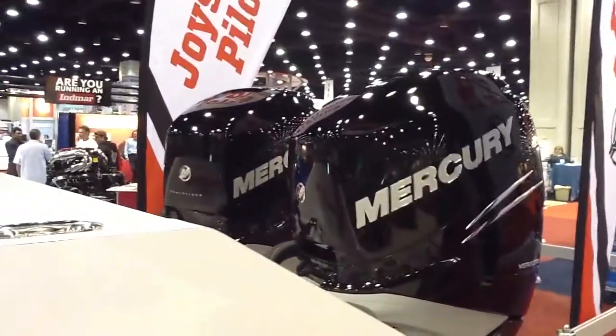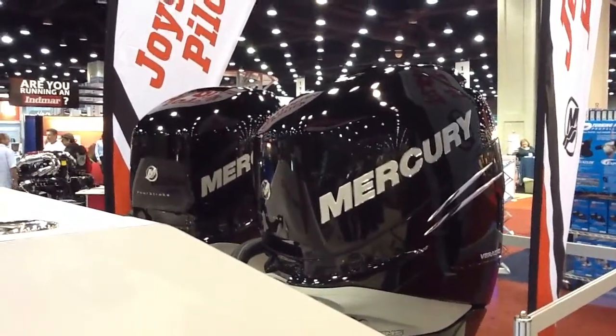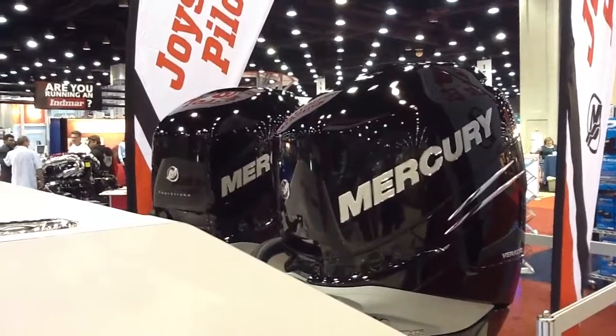If you want to go starboard, push the joystick towards the starboard side. The engines will splay out, vectoring my thrust towards the center of pressure of the boat enabling me to go starboard — one in reverse, one in forward.